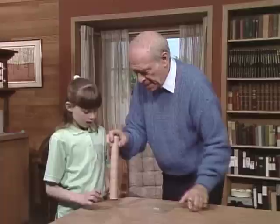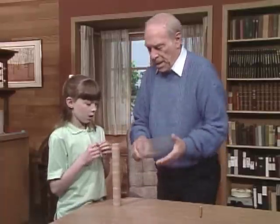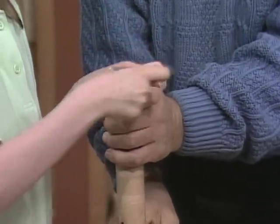Next, I'll stand it up like this. You take the rubber band and put it around the end of the tube to hold the wax paper in place. Should I do it twice? Do it twice so it's nice and tight.